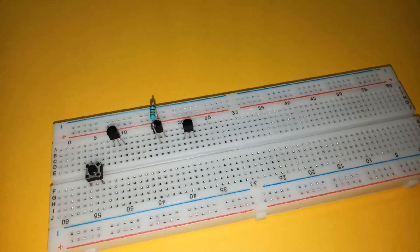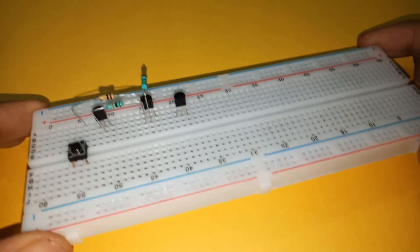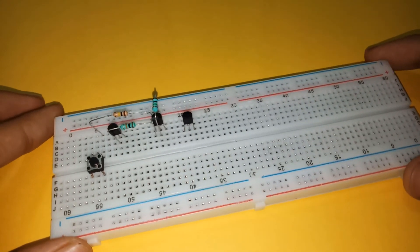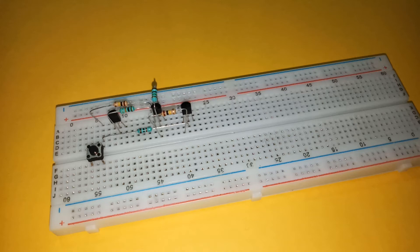Now connect the base of BC557 to the positive rail through a one megaohm resistor. Connect the collector of this BC557 to the base of one of the BC547 transistors by a 10K resistor, and also to one of the terminals of the push-button switch through a 100K resistor as shown. Then connect the base of the other BC547 to one of the terminals of the push-button via a 1K resistor. Connect the collector of this BC547 to the base of BC557. Next, connect a 220K resistor to the collector of one of the BC547 transistors and one of the terminals of the push-button switch.